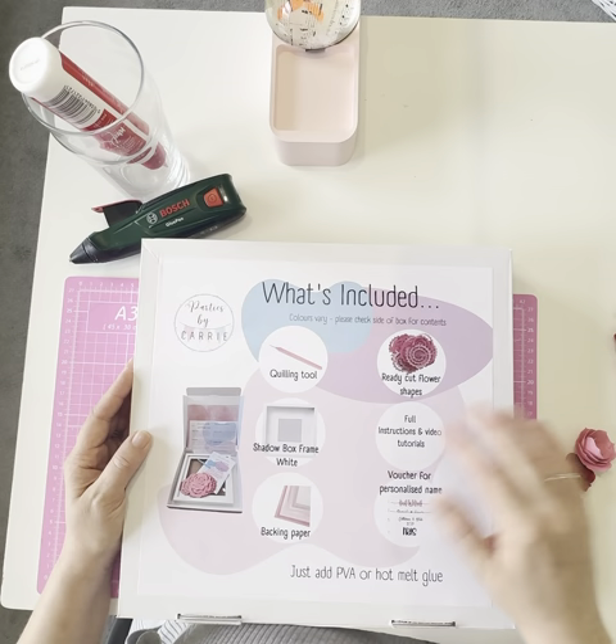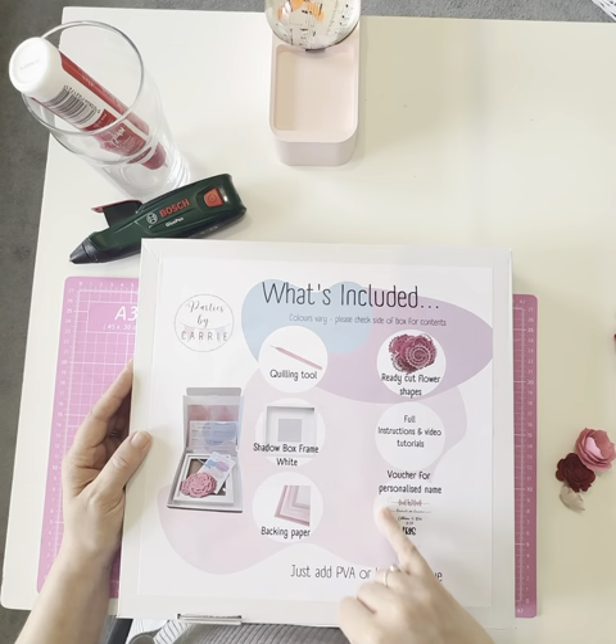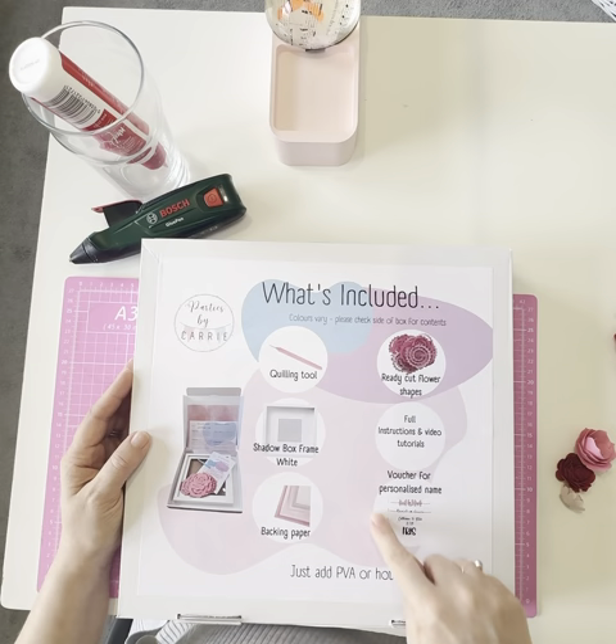You also get full instructions and a link to the video tutorial — the second video in this series — which shows you exactly how to go about making your flower frame. And the last thing you get is a voucher so that you can order whatever personalization you want.